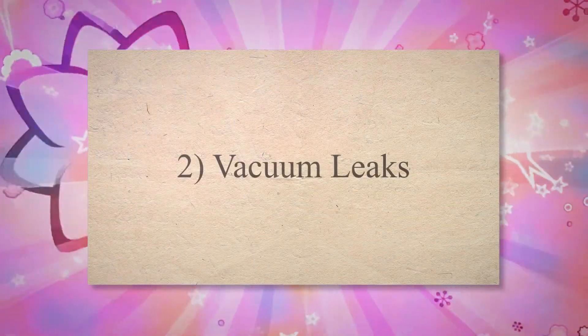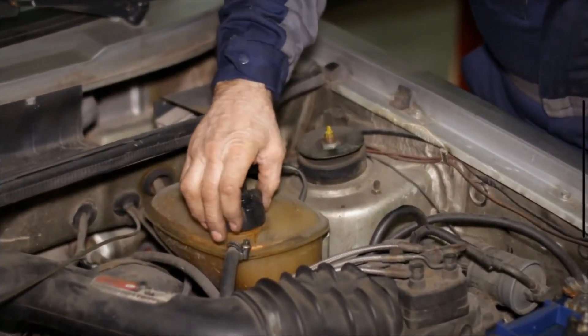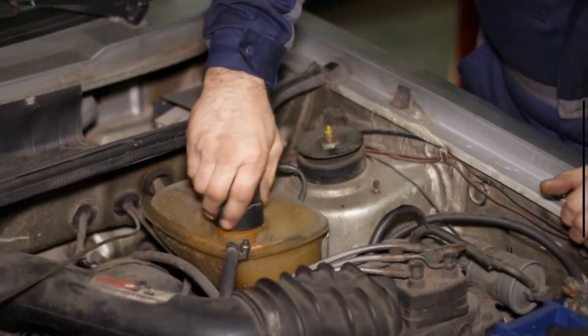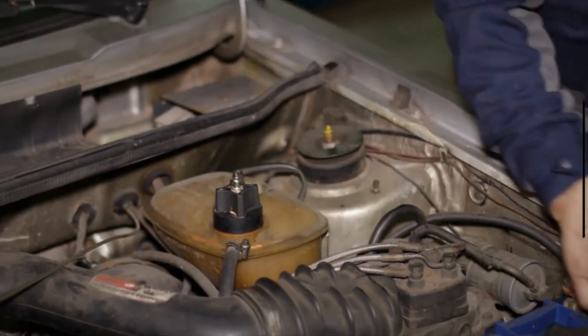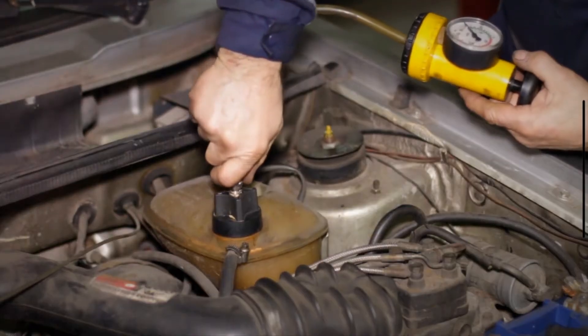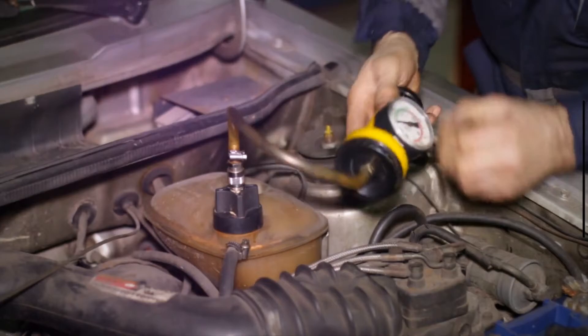2. Vacuum leaks. A vacuum leak in the intake manifold can affect the MAP sensor's ability to measure the pressure accurately. Leaks can occur due to deteriorated or damaged vacuum hoses, intake manifold gasket failure, or loose connections. In such cases, the MAP sensor may provide incorrect readings to the ECU, leading to engine performance issues.